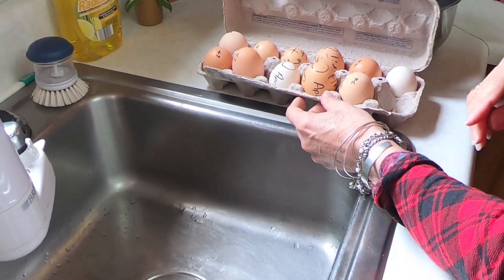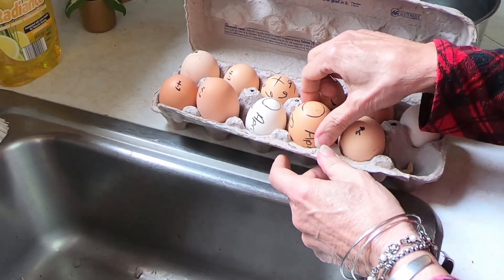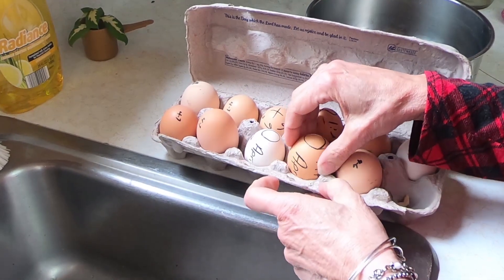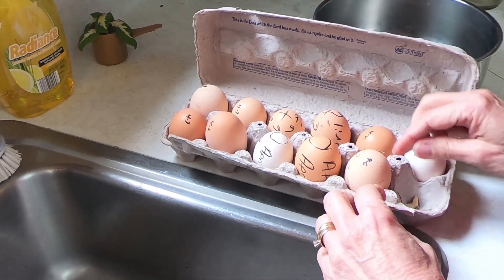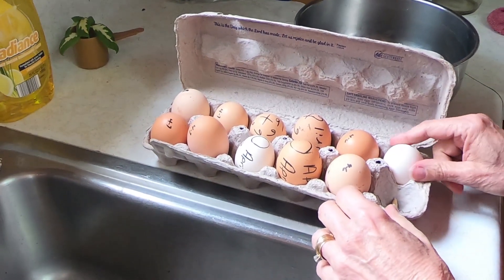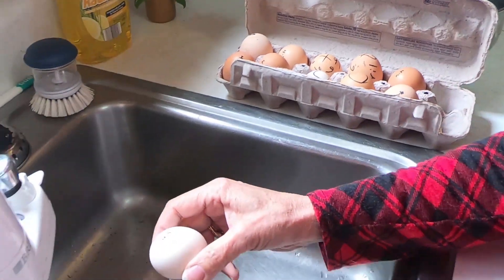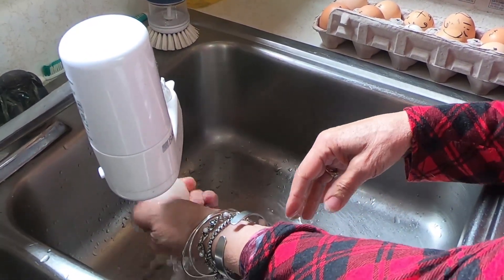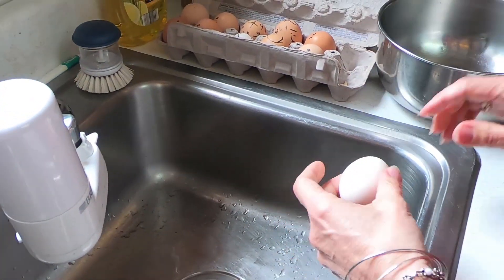These are the eggs — I thought Emma was going to go broody and she never did, but this is how I write all over them so there's no way dates could disappear. These were not under her for very long, only about an hour or two. They're icy cold outside so they're still good. I'm going to wash my eggs off.